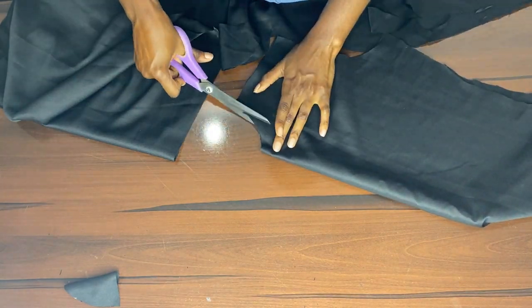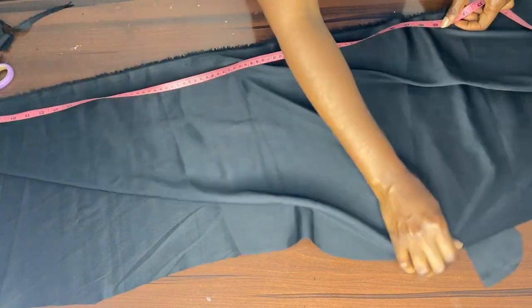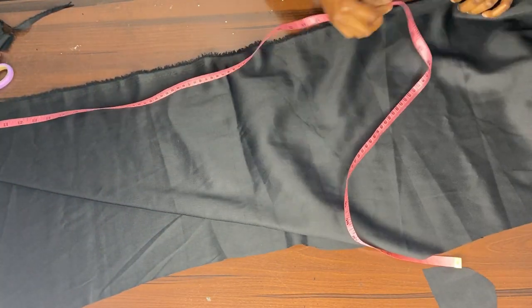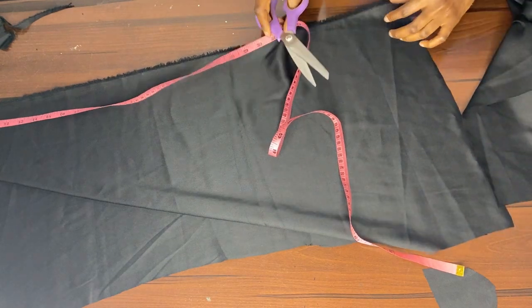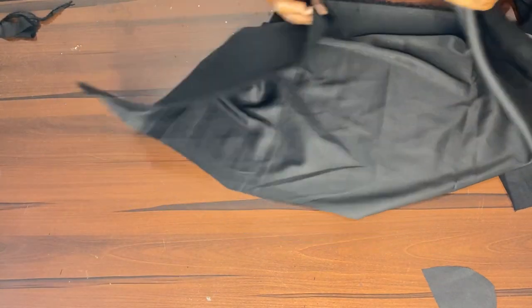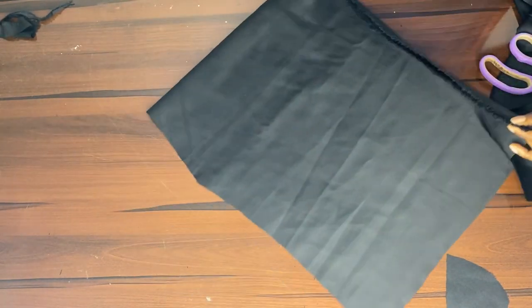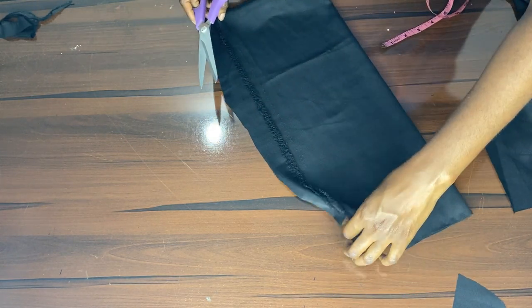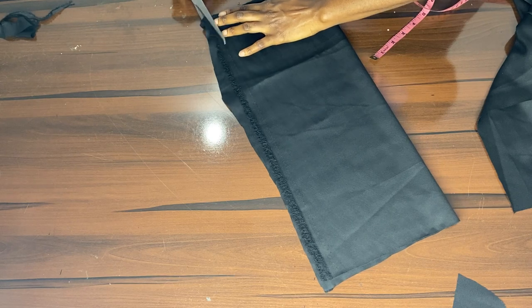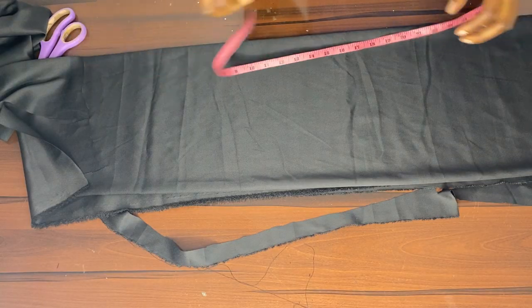When I was done, I realized the neck was too small so I shaped it a little bit. Now for the drape in front of the blouse — I measured 38 inches by 15 inches on the fold, which is 7.5 inches. When you open it up it becomes 15 inches wide, so the full piece is 38 by 15 inches. Here we're just trimming the drape out.